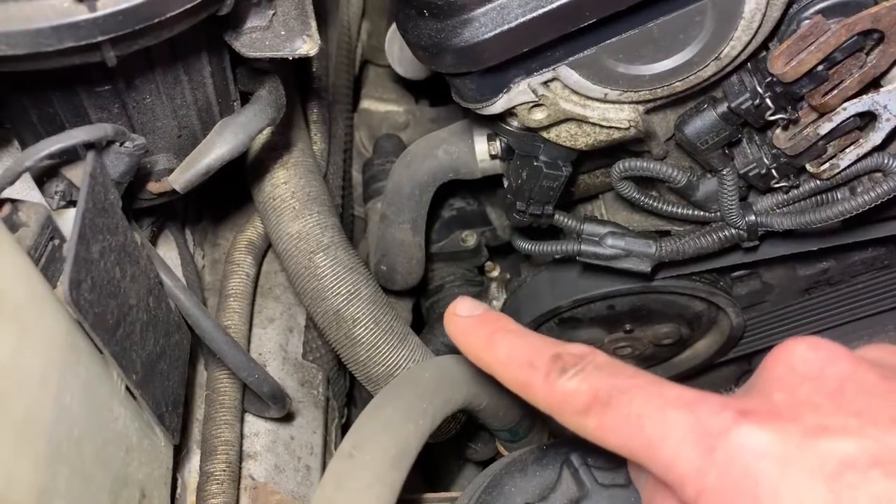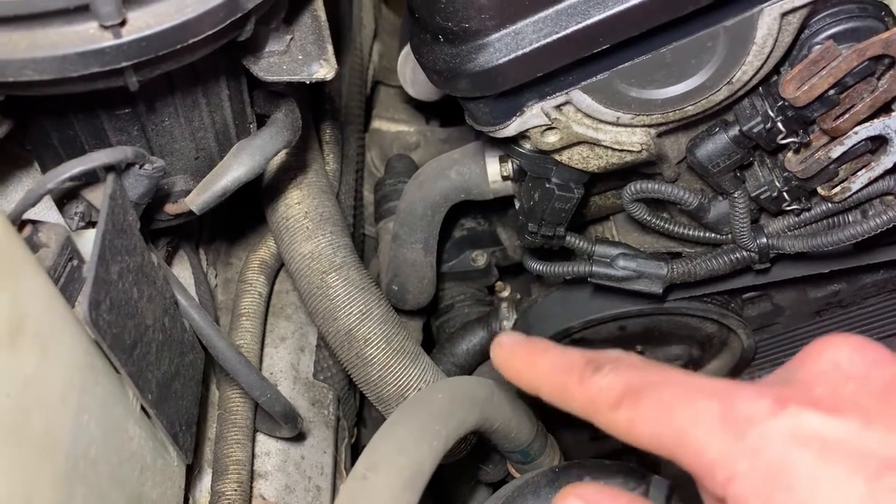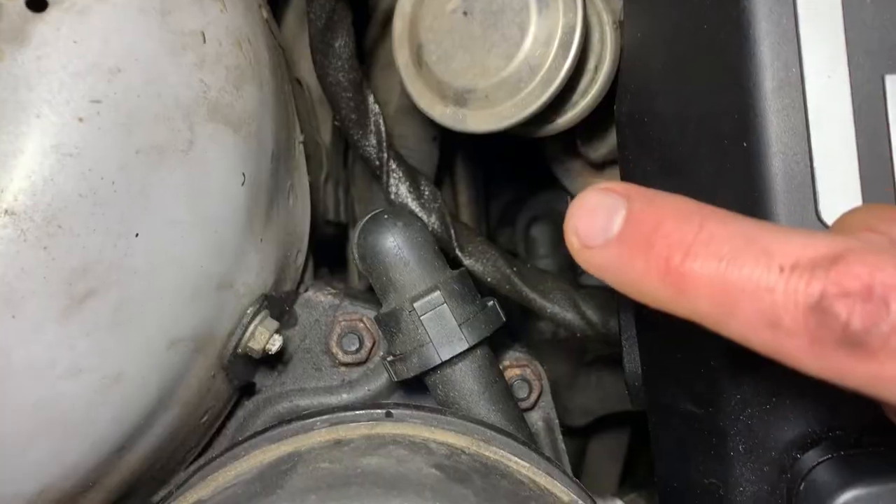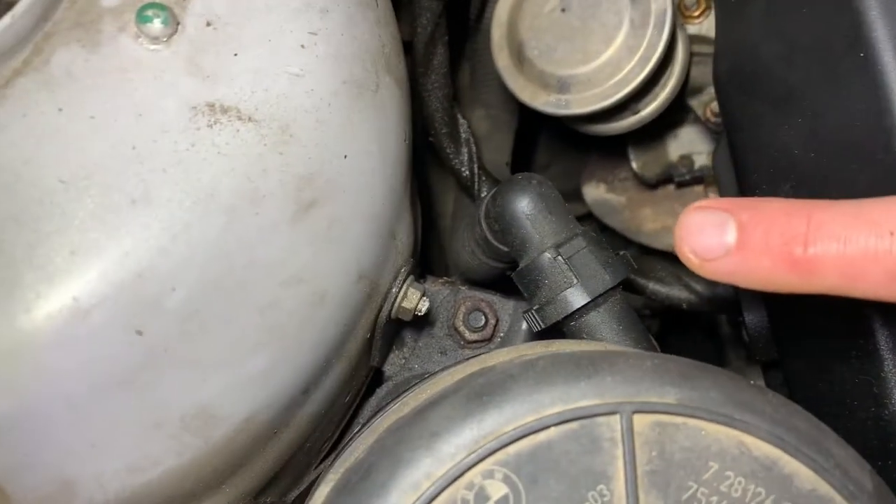Right now I have to take one clip off the hose — this is the clip that holds the hose on the thermostat — and slide it off so I can take the thermostat off the housing. There are three bolts: one is here, you can see the second one, and the third one is right there.